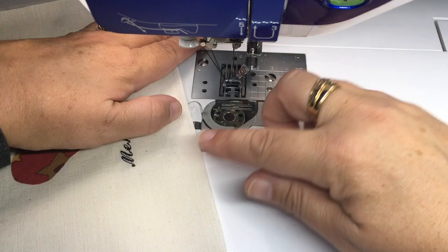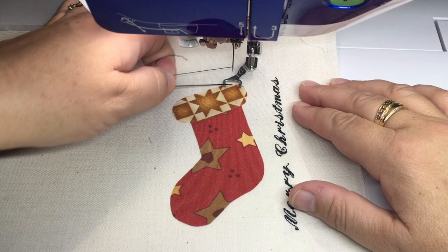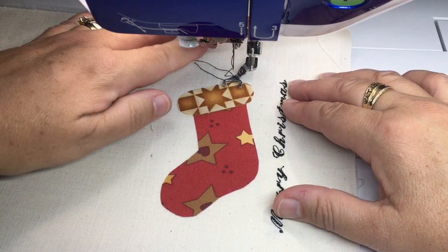I've pulled up my bobbin thread — I'll have to do it again now. I use the button down, button up, and then I've got my bobbin thread so I can hold on to both threads when I start stitching, and then they won't get pulled back to the back of the fabric.